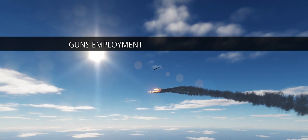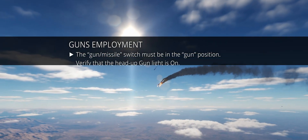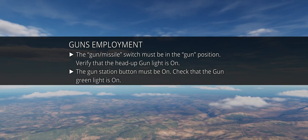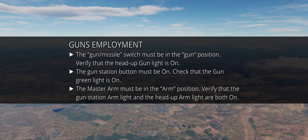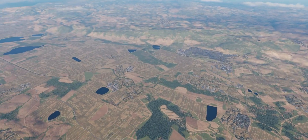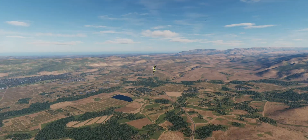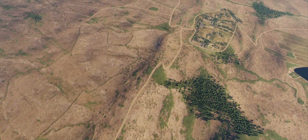To employ guns: set the gun/missile switch to the gun position; verify the head-up gun light is on; ensure the gun station button is on and the gun green light is on; set master arm to arm; verify that both the gun station arm light and the head-up arm light are on. That's all for this video on air-to-air weapons employment. Going forward, we will look at some peculiarities of the radar and other aspects of the Phantom E. Thanks for watching and take care.